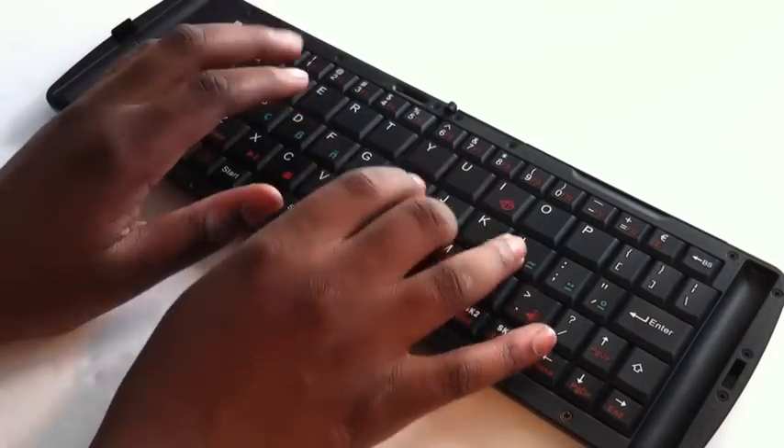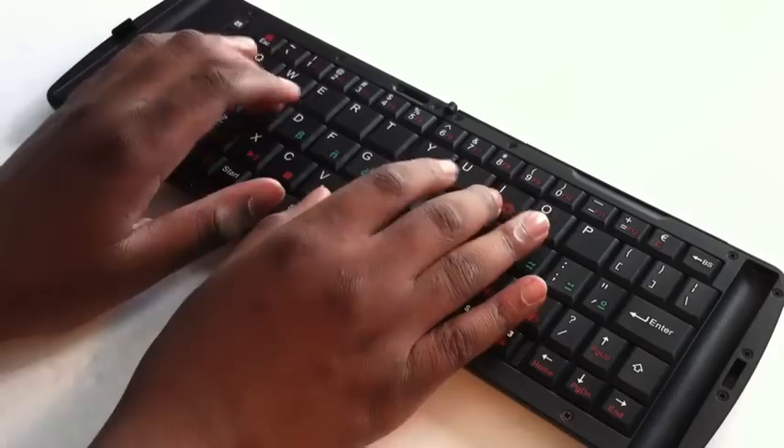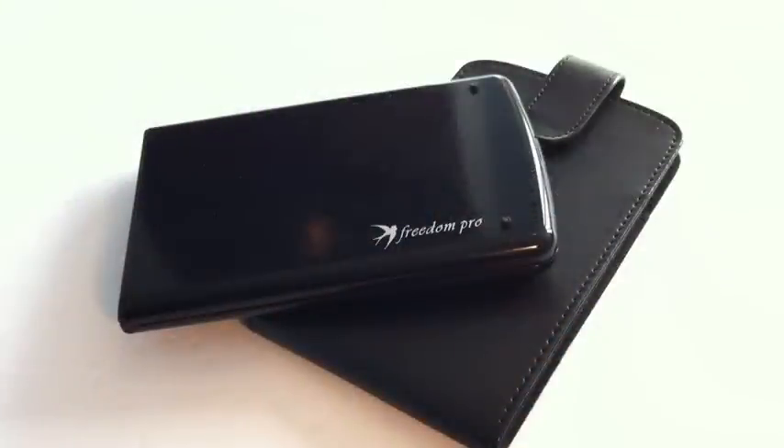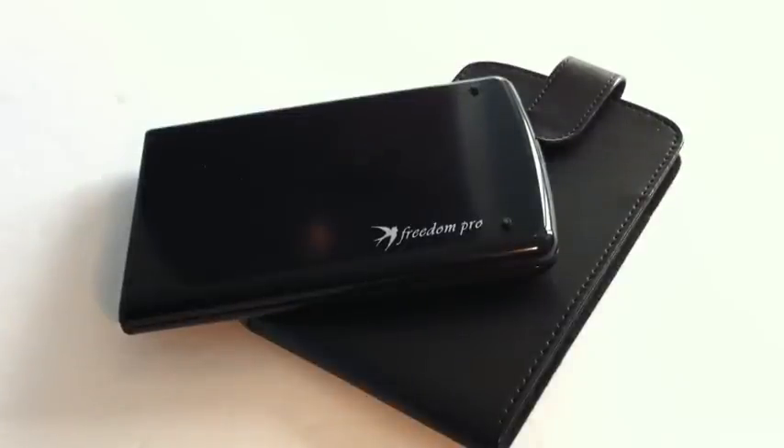Now typing on this keyboard is fairly easy, but is definitely something to get used to. The keyboard does come with a leather pouch for easy transportation. This can fit into your laptop bag, school bag, purse, etc.